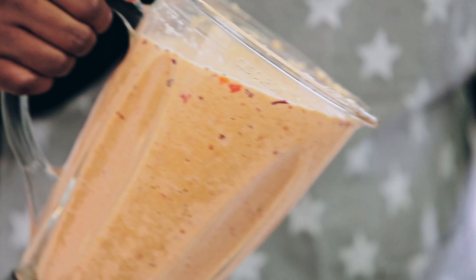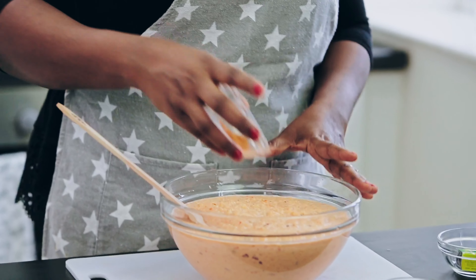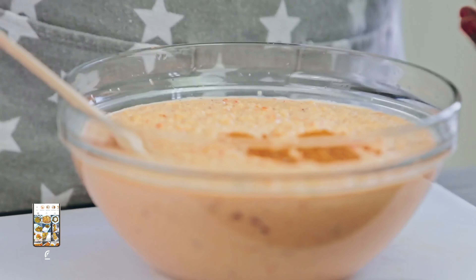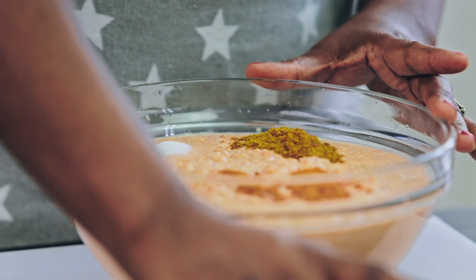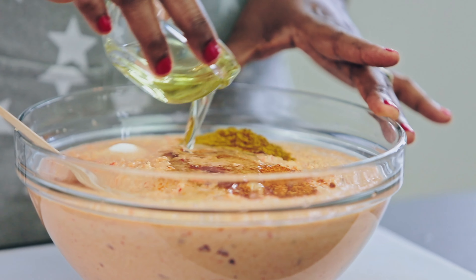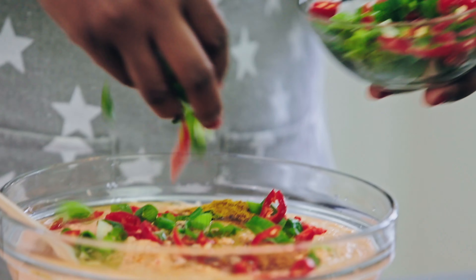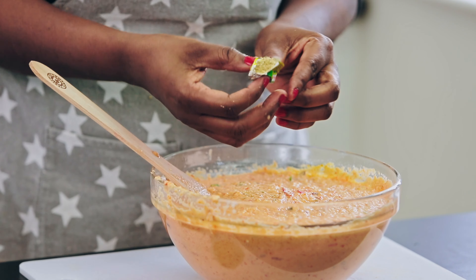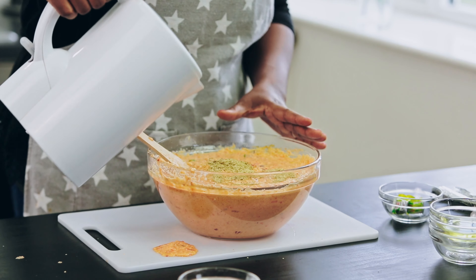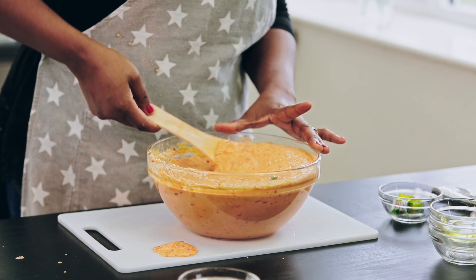I'm done blending the beans and I want to start adding all the ingredients to it. I'm adding the all-purpose seasoning, the curry powder, the salt, and some sunflower oil. I'm saving a little bit of the oil for the garnishing. I'm going to add the seasoning cubes — if you have fish seasoning you can use it. Then I'm adding a little water. You can use a hand mixer if you want.